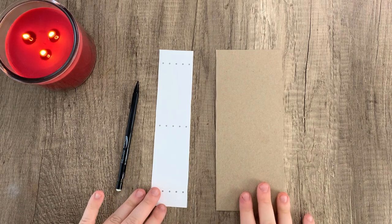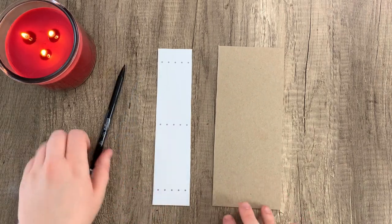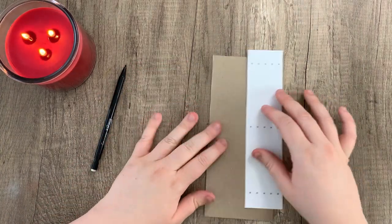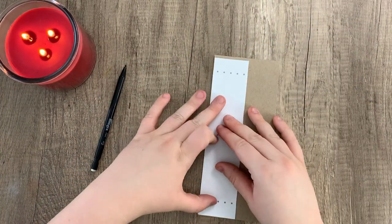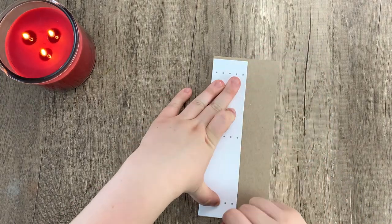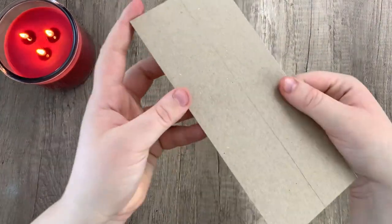Taking a bit of chipboard, I'm using the two-inch spine template from our hidden spine template that you can get in our Etsy shop. Since my spine will be two inches, I'm just going to mark it on the edge here and cut off the extra.